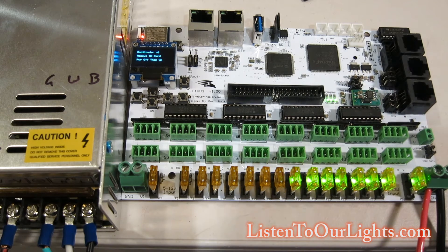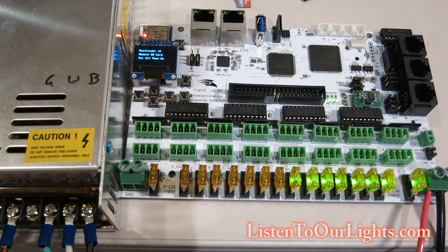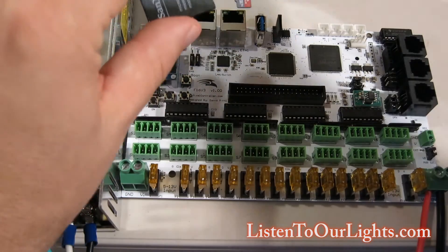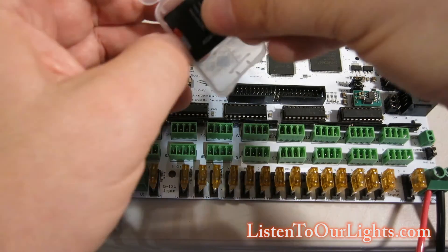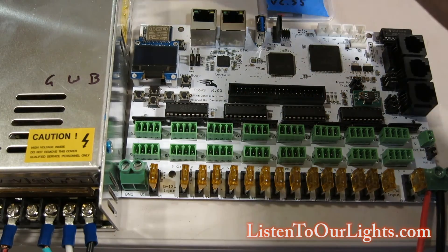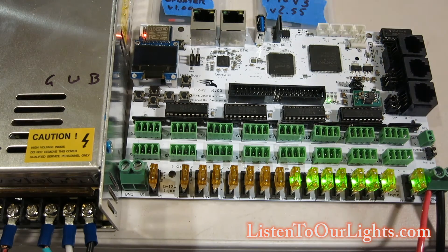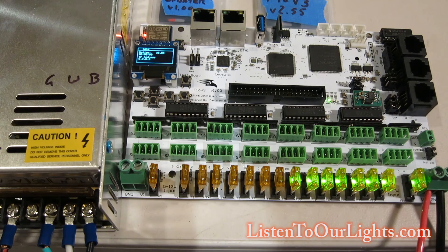It says 'remove SD card, power off then on'. The instructions confirm: remove card when finished, then power down and back up. I take the card out, power off, place it in its sleeve, and save it. Then power it back on. It says 'booting controller', then 'Falcon Christmas', and we're up. The version says 2.55 — we have successfully updated the firmware.